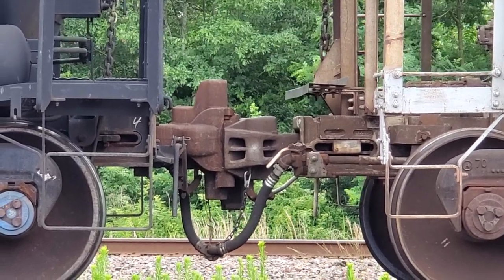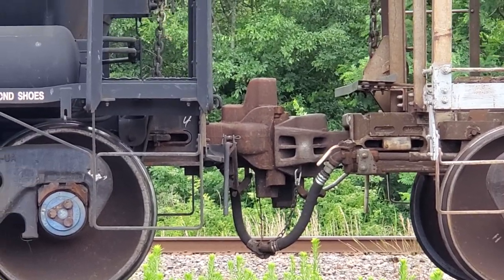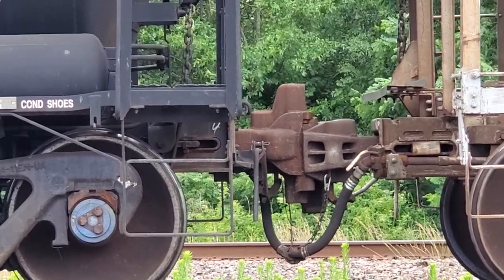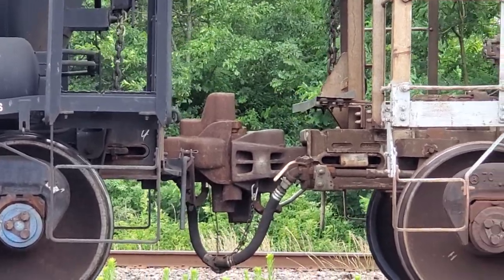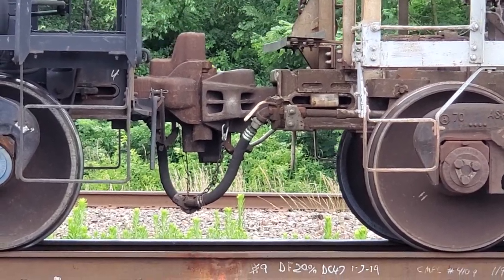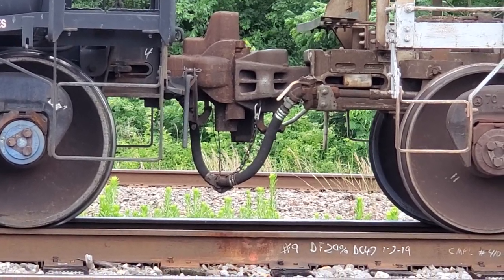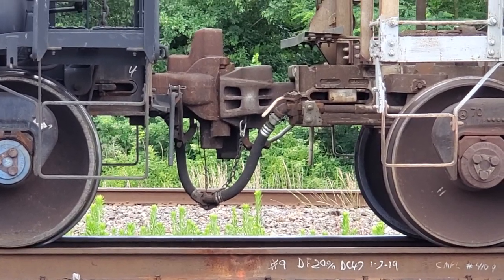The tank car has an extension up on the top of the coupler. That is to help prevent, when the cars derail, the coupler popping out and then popping into the side of the tank car, causing a leak of hazardous material. So all tank cars today are required to have this extended height shelf coupler. All other rail cars today are required to have the lower shelf coupler. Thought I'd share that little tidbit of information with you.